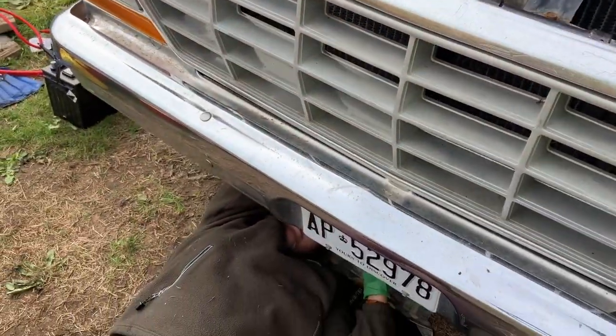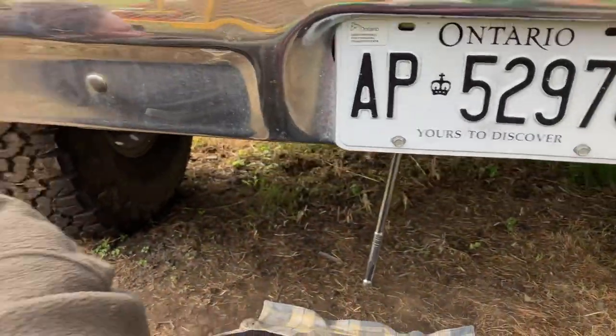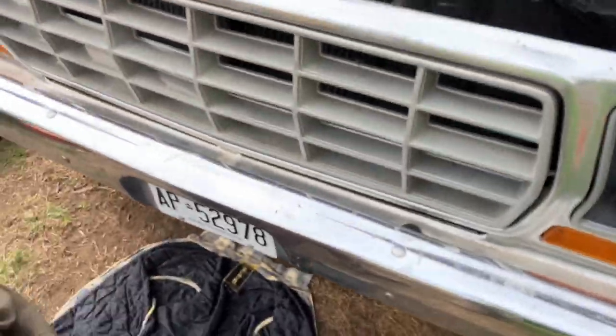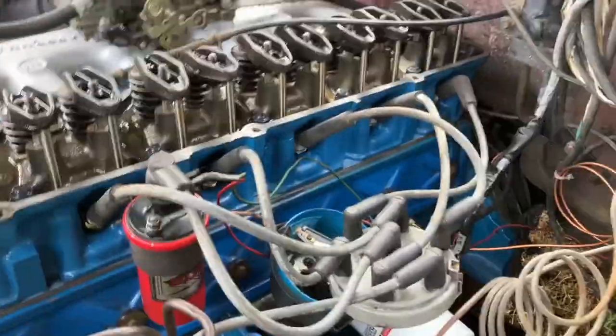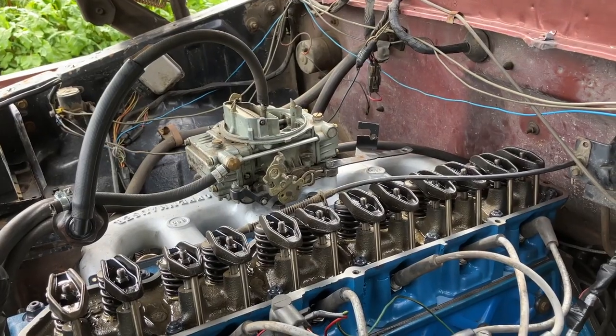My good wife is helping me out — she was helping me turn the engine over by hand. I'll explain what's going on: we tried to start it and got backfiring out of the carb — a bad sign — so I stopped.